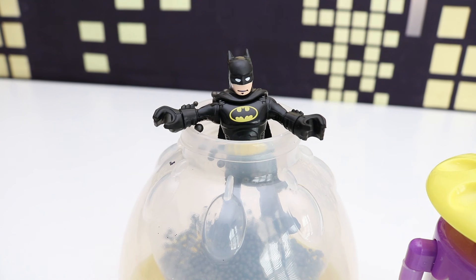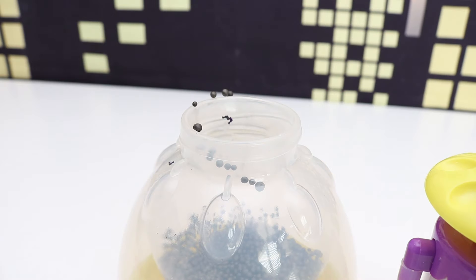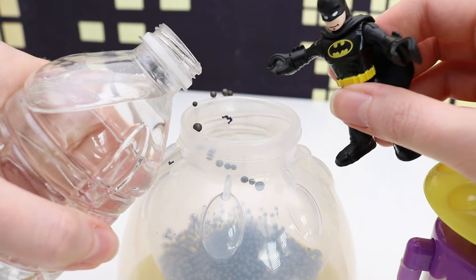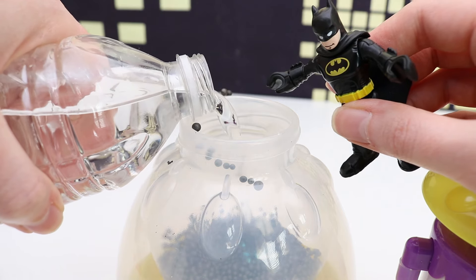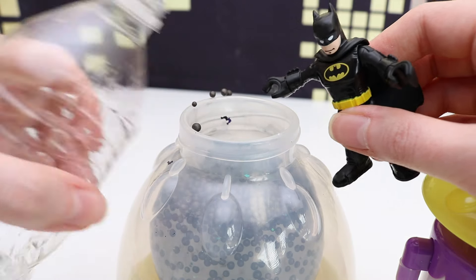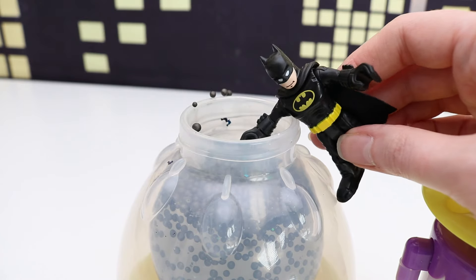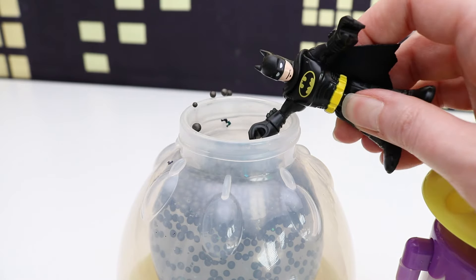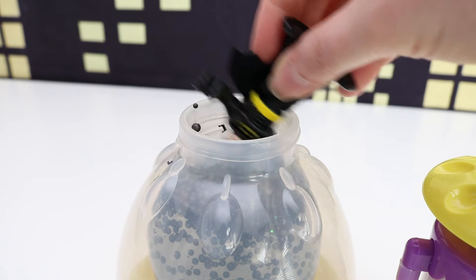And that is how you make a Batman squishy. Oh wait — I forgot the water. It's an important one. I'm going to go get water here. And I'm going to fill it up all the way to the top — almost the top, not quite. That is pretty awesome. I'm going to stir this.